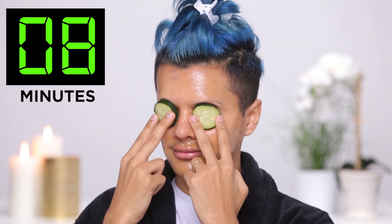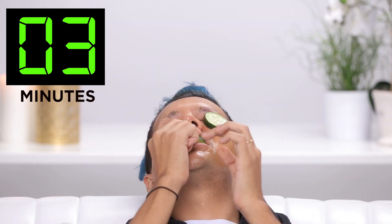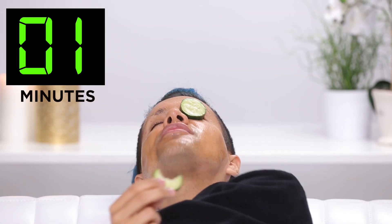While I wait, let's try to get rid of some of these bags, because the only bags I like are Chanel and YSL — sometimes Fendi, not gonna lie. So I'm gonna grab these little cucumbers and just put them on top of my eyes. Now that my 10 minutes are up, let's go ahead and take this off and look at my new skin.